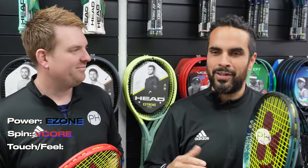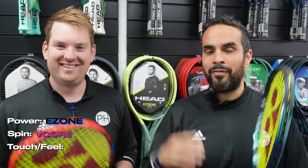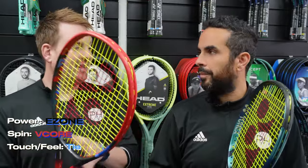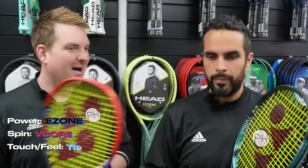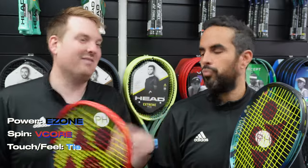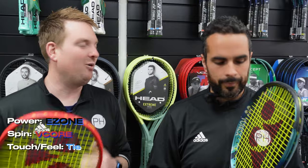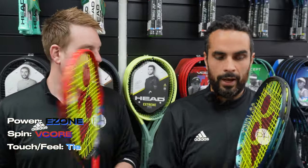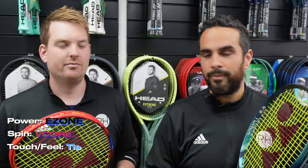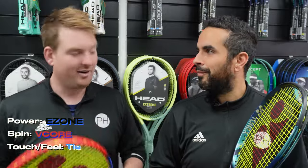On to touch and feel. We tested this a lot because initially Josh was resistant to the fact that the E-Zone would have as good touch and feel as the V-Core. We eventually came to a conclusion that it was a tie. The maneuverability of the V-Core gives it some bonus points, but the stability and comfort of the E-Zone when balls hit hard gives that some bonus points. I would argue that there isn't another power racket that gets anywhere close to the touch and feel that the E-Zone does.